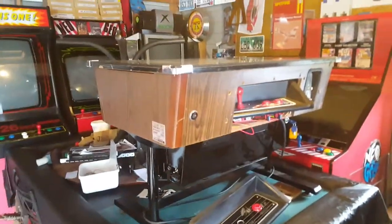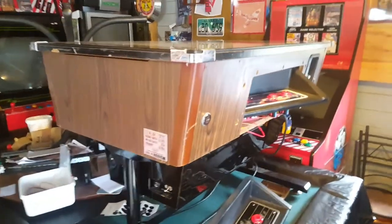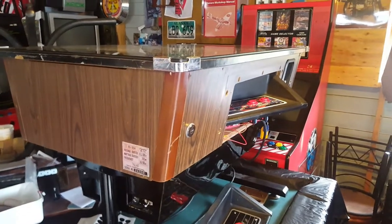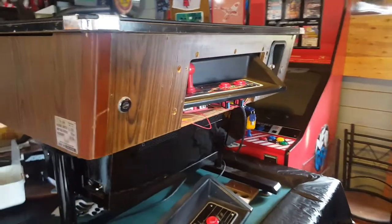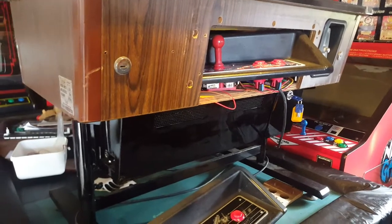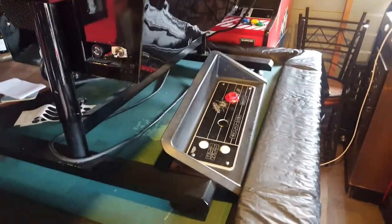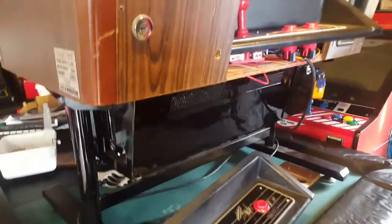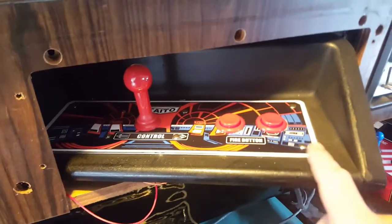Alright, so let's start off with my Taito cocktail cabinet. I've been working on this for a long time and decided that I don't need to rush it — I'm going to really spend the time getting it just right to my liking. Still working on it. Things that have changed since my first original video is that the base has been painted and reattached, and I ended up getting a control panel.